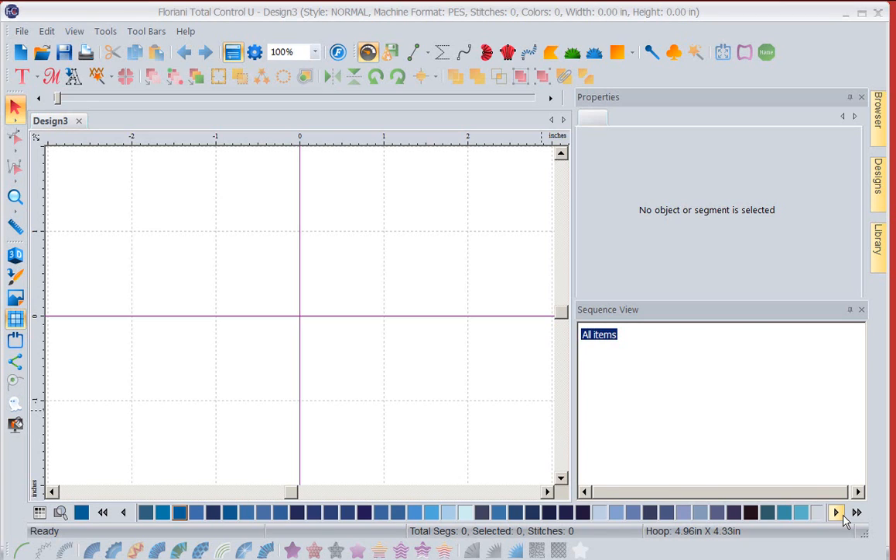Hi, this is Kathy Quinn with Floriani. Floriani is a division of R&K Distributing, and I wanted to give you a quick lesson on bringing in a design and changing colors.